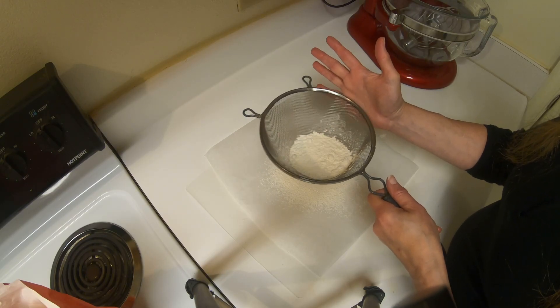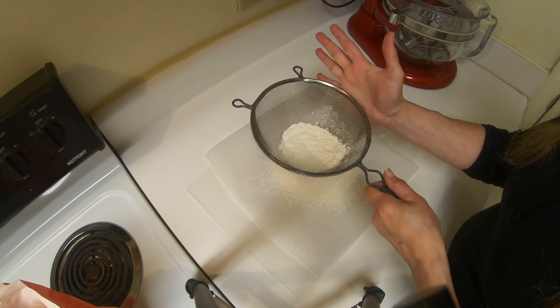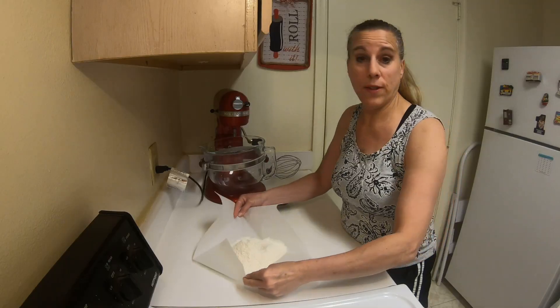Add one tablespoon of sugar and the salt, and sift together with the flour onto a sheet of parchment or wax paper. Then push this off to the side.